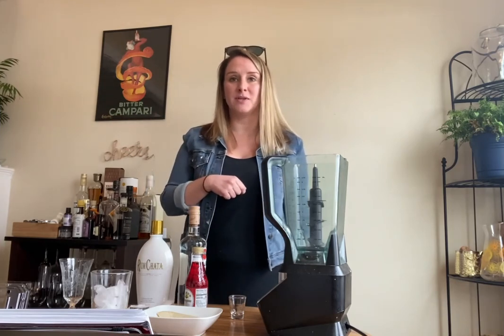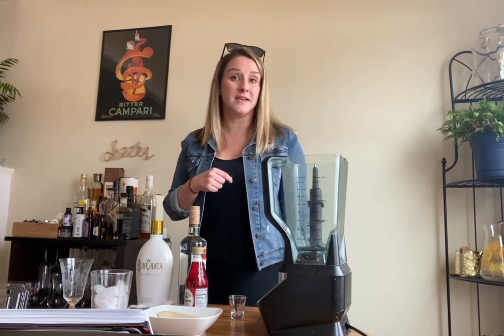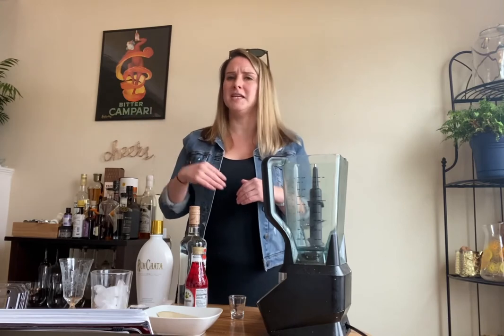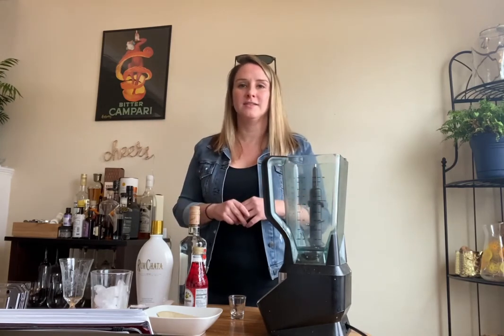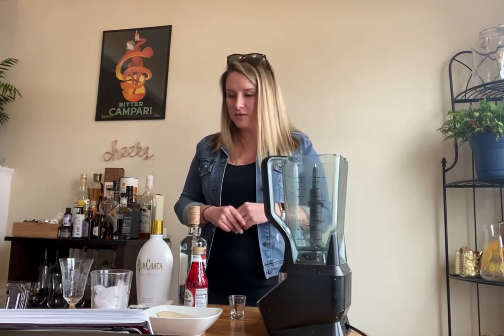Hey everyone, it's Amanda. I'm here and I'm ready to make the Jamaican Smile, which is a specialty cocktail that you can find at the Sandals Resorts. I've never tried it before, so I'm really excited because it's 28 degrees and I need something to just get me in the mindset of the beach and the sun and not caring about anything. And also there's a whole banana in this recipe, so it's great for Saturday afternoon. Let's do this.